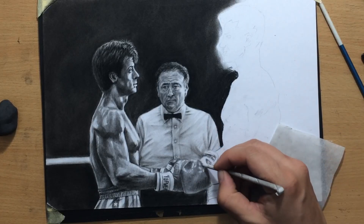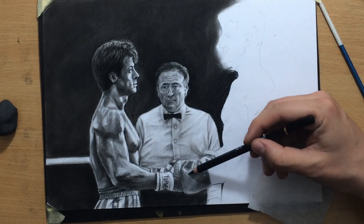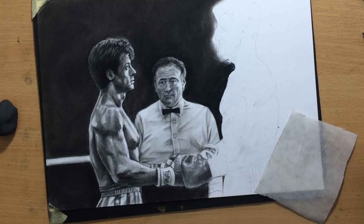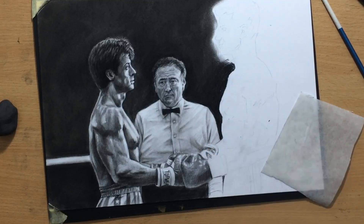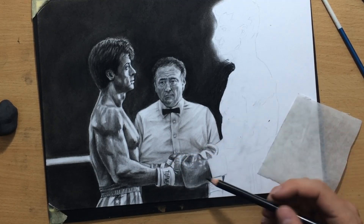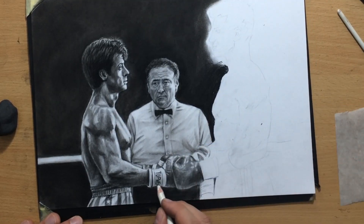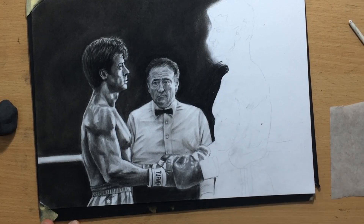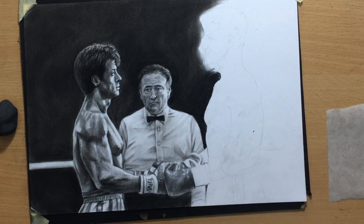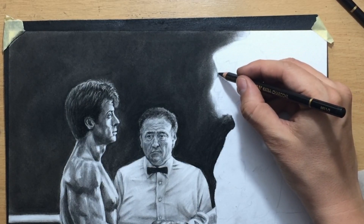I'm cleaning up the edges so that one glove stands out against the other — so we can tell which glove belongs to Drago and which one belongs to Rocky. Going in with willow charcoal first is very useful because willow charcoal, as well as vine charcoal, is easily manipulated. You can easily push the material around, adding or taking away a bit of value, and even create painterly effects by pushing the material around with a brush.